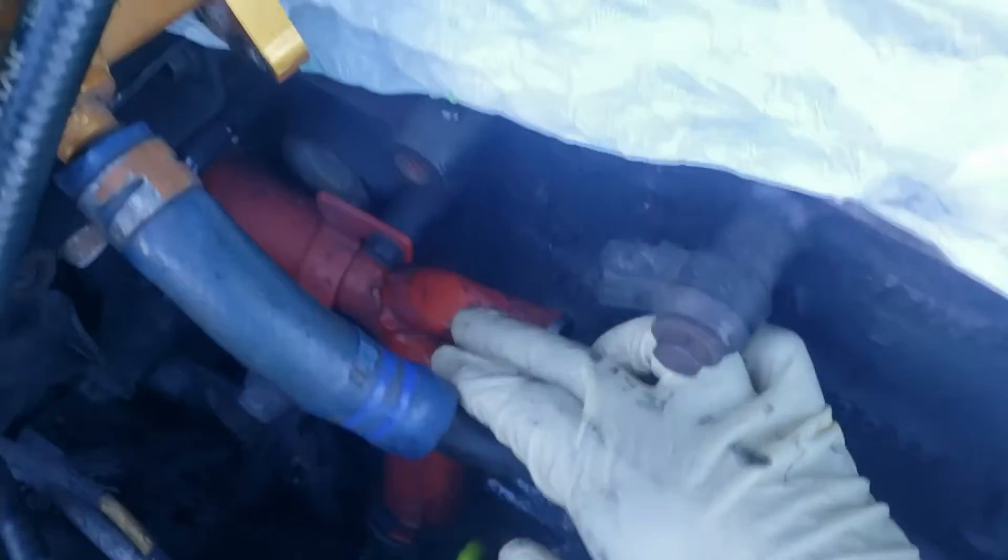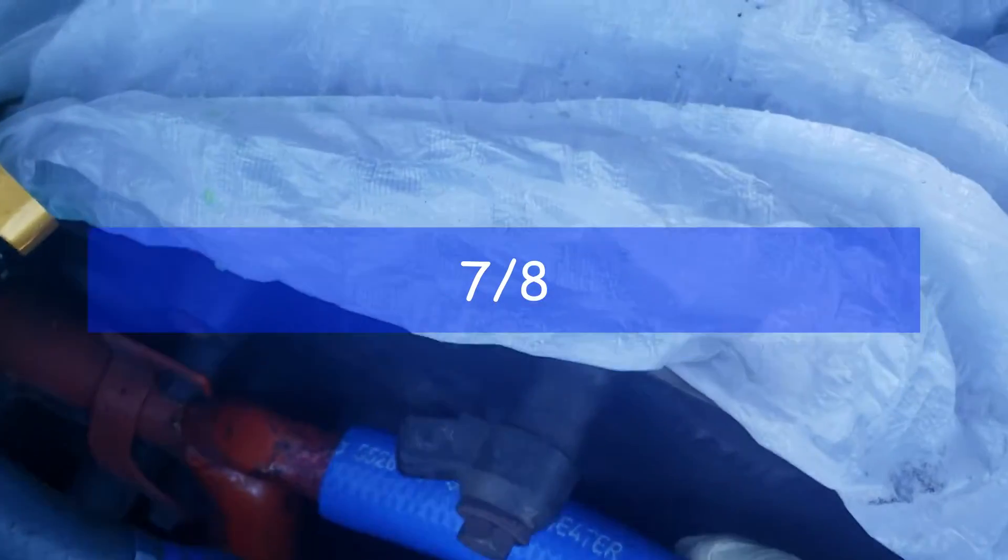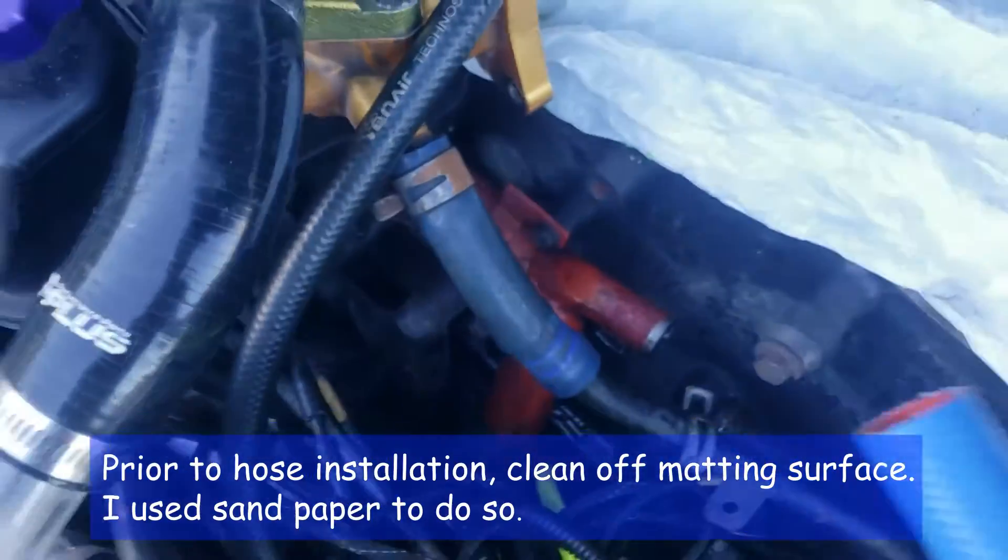Over the years there has been much speculation about what size the hose is coming from the water outlet on the water pump. The size is a 7/8 inch hose — see, perfect fit.